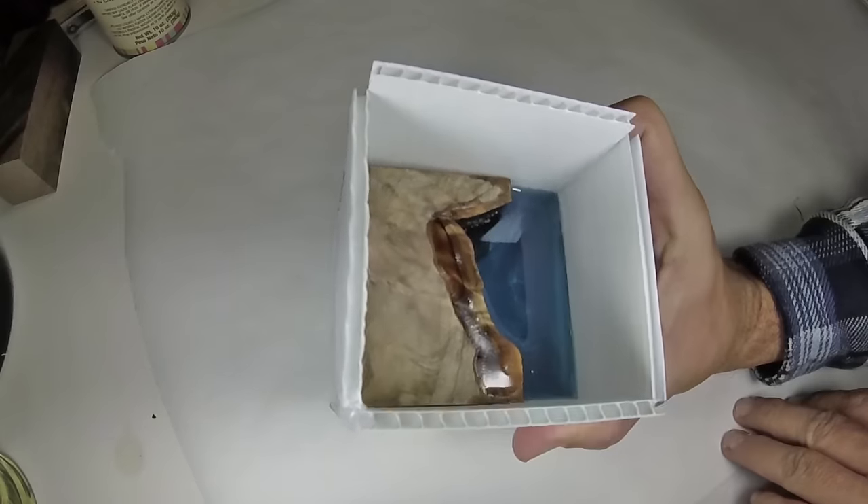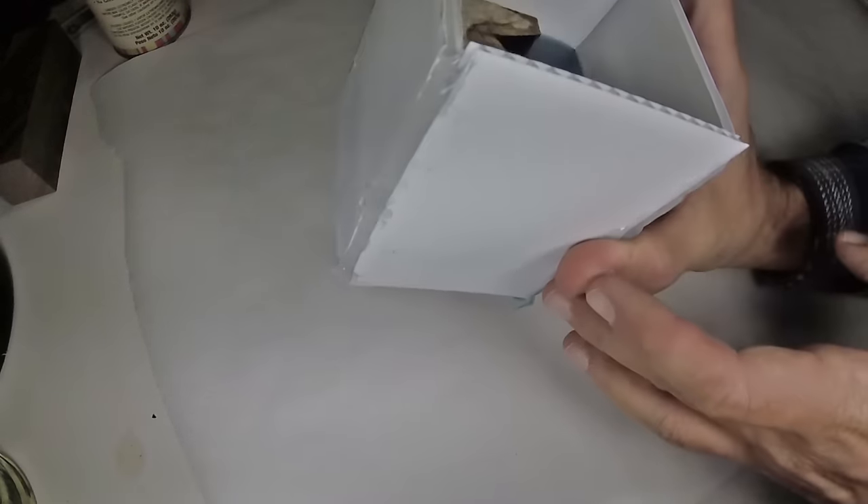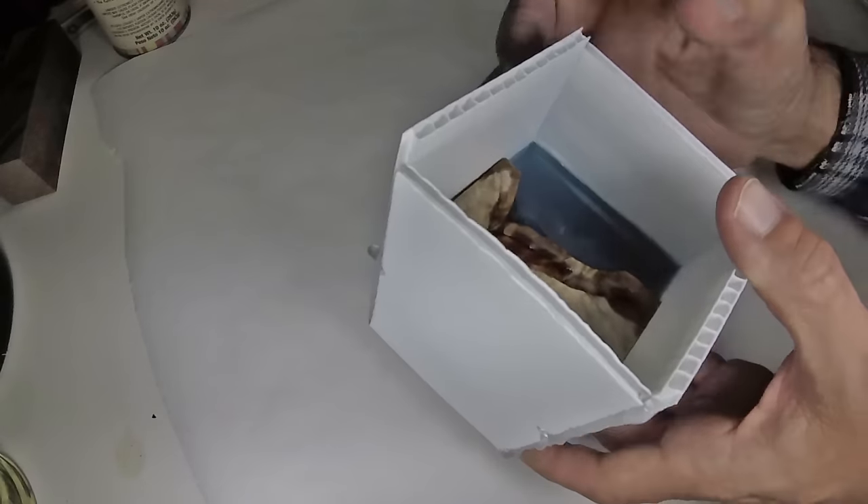I just pulled this out of the pressure pot and realized the darn thing sprung a leak. I still believe this blank is orb worthy.